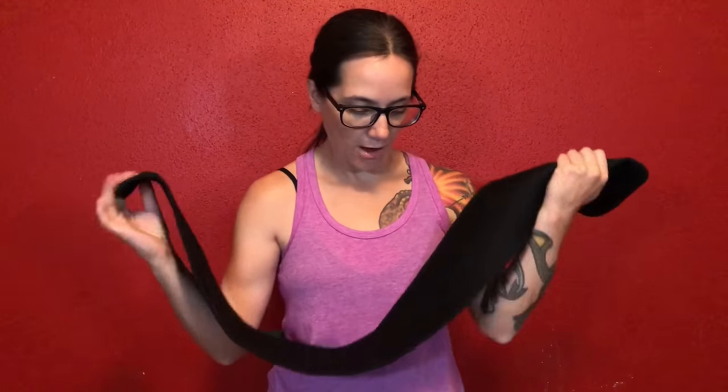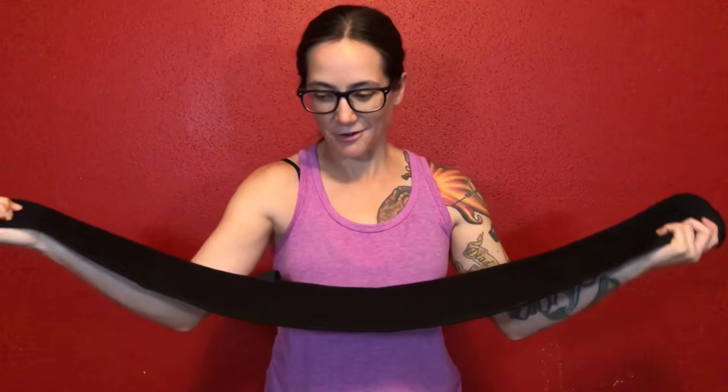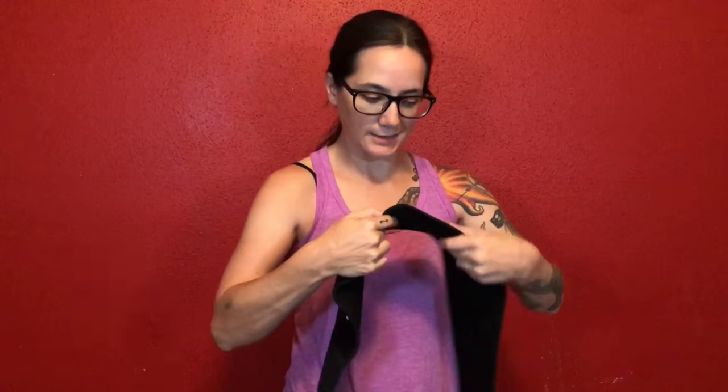It is called the Bravo Belt. Now there are a few really nice things about this right off the bat. First, it is super soft — the whole thing is just soft and comfortable right out of the box. It's got this really nice fabric that goes really nicely against your skin. It's super nice and comfortable.